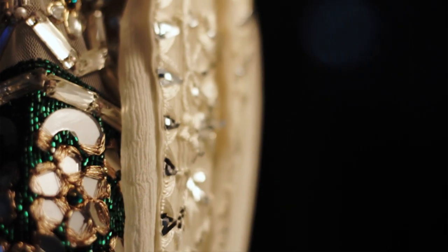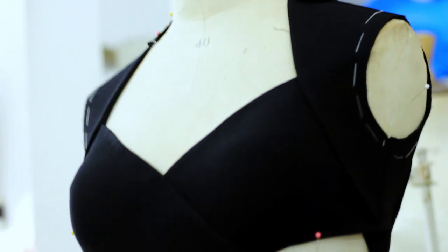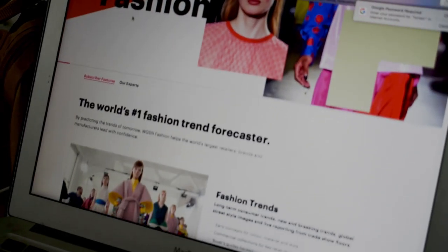Sometimes, I want to design a collection simply adhering to androgynous shapes, wherein the highlights of the silhouettes are the sharp seam lines and the perfect construction. Now let's look at future trends.